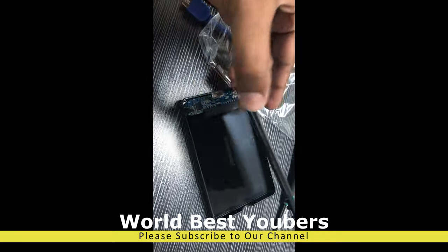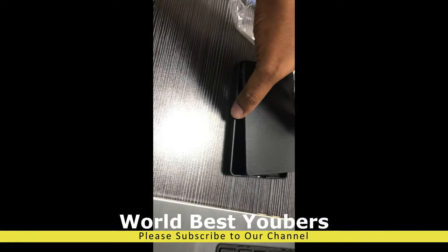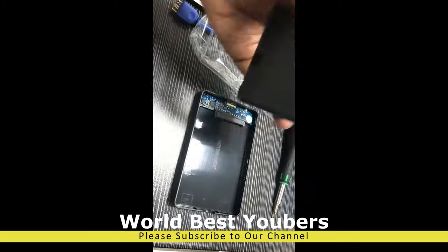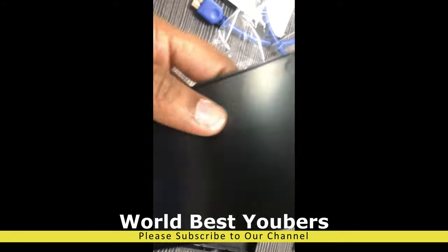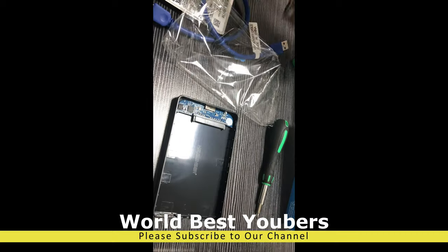There is a button — if you press this button, it will be easy to open it. Just like a button lock. You can use this button to easily fix and secure the enclosure.